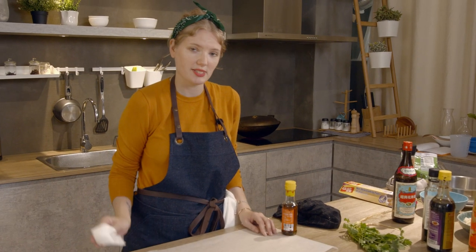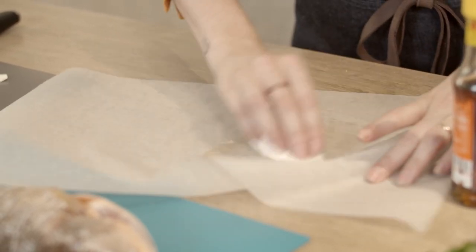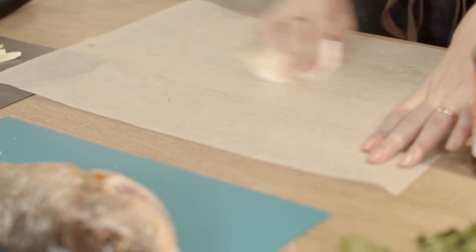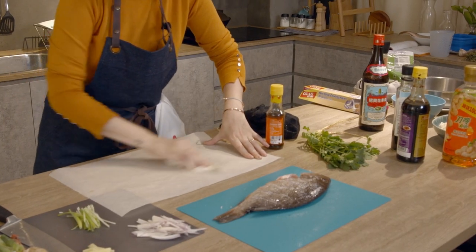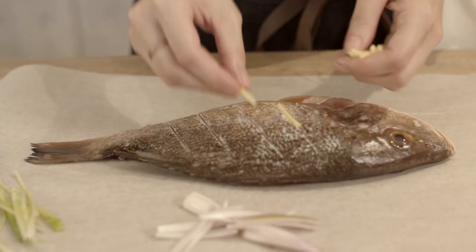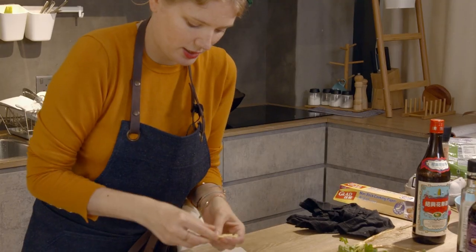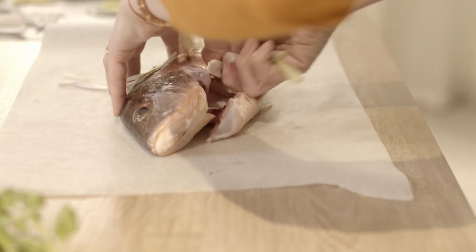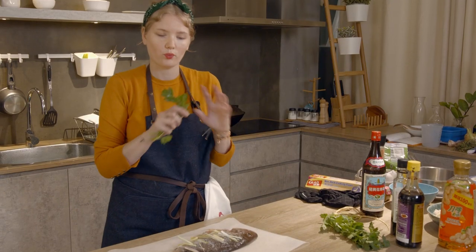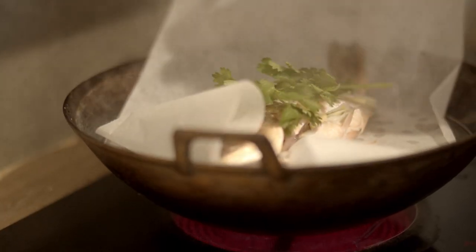Once we've prepped our veggies, now we're going to prepare our fish to go into the steamer. Just add a little bit of sesame oil to our parchment paper, just so that our fish doesn't stick when we want to take them out of the steamer. Now grab a little bit of ginger, some shallots and some spring onions and we're just going to work a little bit of each down into the fish. We're just going to grab our cilantro and then we're ready to go into the steamer. Rest him across the middle of the steamer and we're going to cook him for 15 minutes.